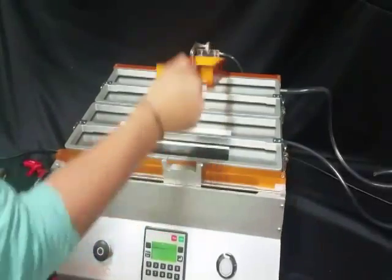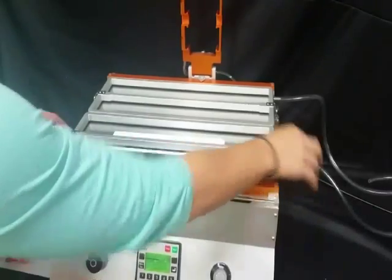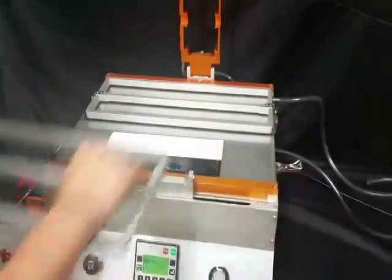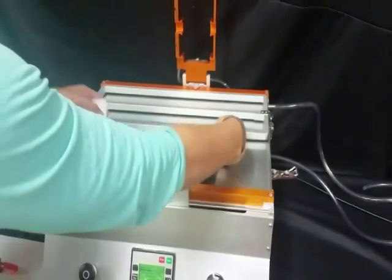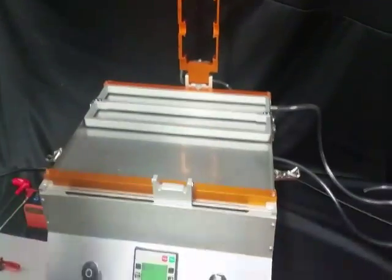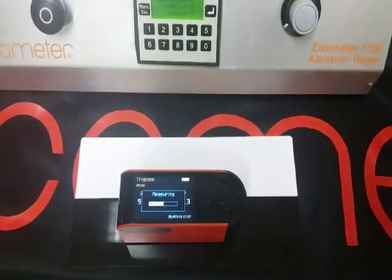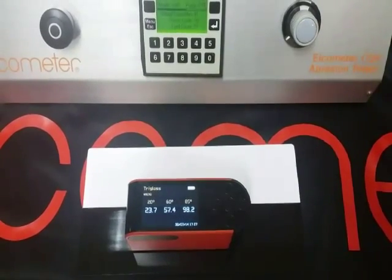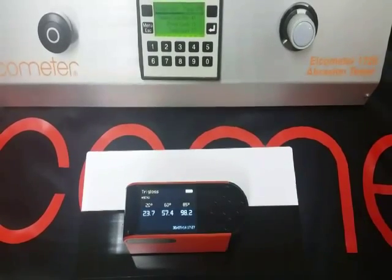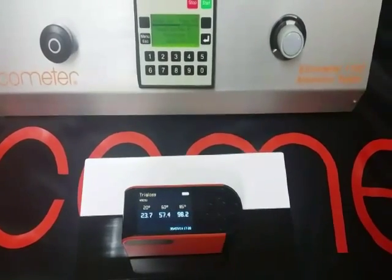We will now remove the test panel from the machine and measure again with the Elcometer 407 Gloss Meter. After testing, at the 60 degree angle, the reading is 57.4 gloss units. Before testing, the unit read 95.3 gloss units.